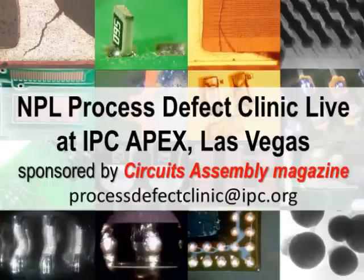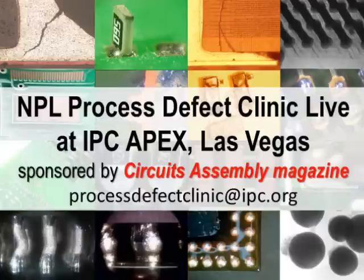It can be caused by some other process issues and design related issues, but PCB outgassing is the most common reason for its occurrence. Another opportunity to solve your soldering process problems has been brought to you by IPC. This is the NPL Defect Database Live, a feature that has been organised at Apex this year. So why not join us on Stand 217 at Apex for free consultancy on any of your process defects.